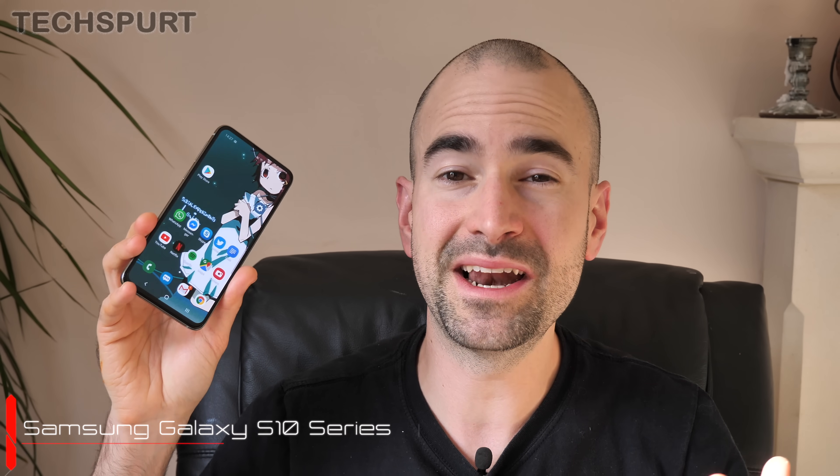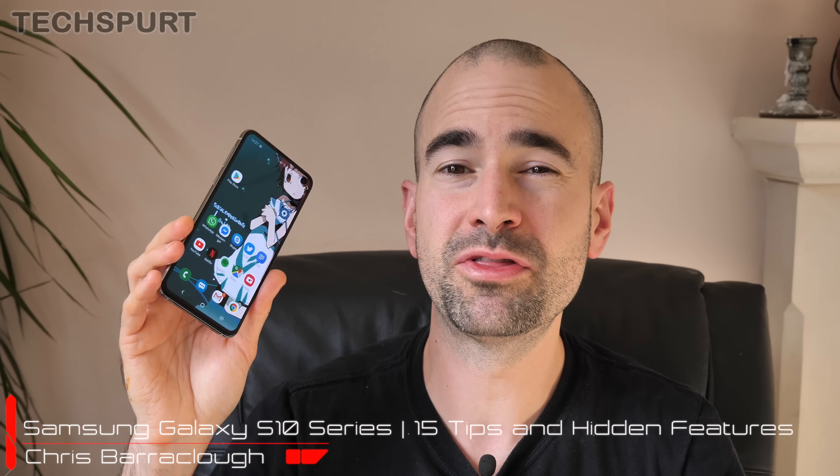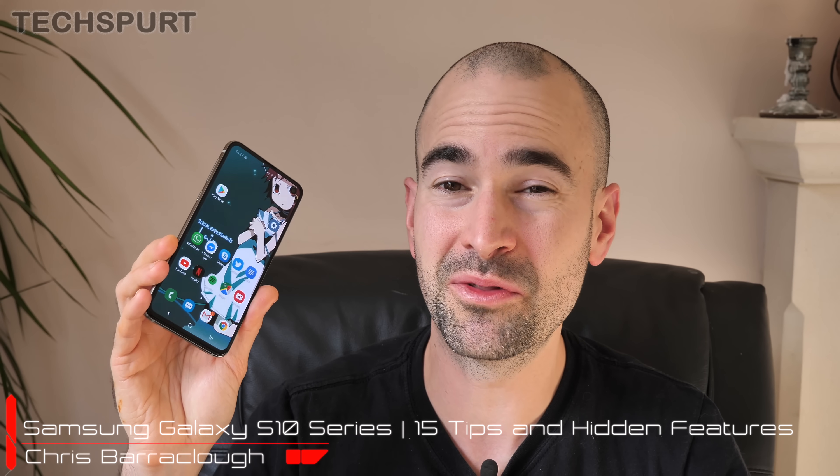If you've just bagged yourself Samsung's new Galaxy S10, S10e, or S10 Plus smartphone, you'll definitely want to run through some of the best features hidden away on there. Samsung has added tons of bonus bits on top of Android Pie, so here's our run-through of our top 15 favourite features that you should definitely get to grips with as soon as you grab this phone.